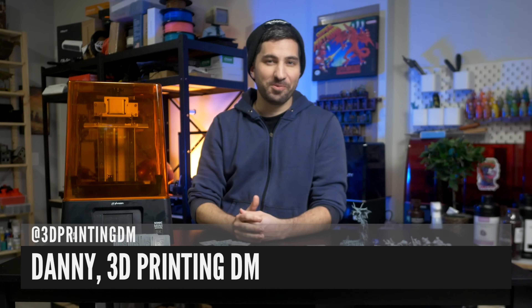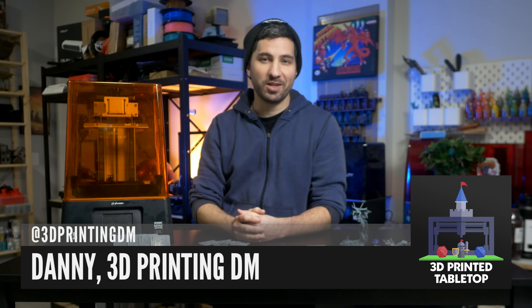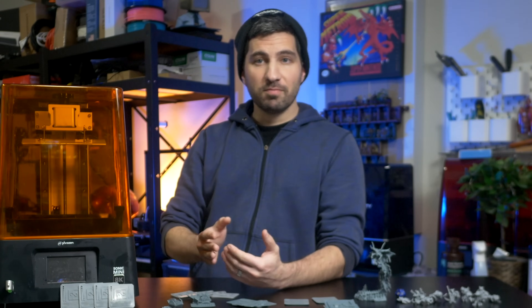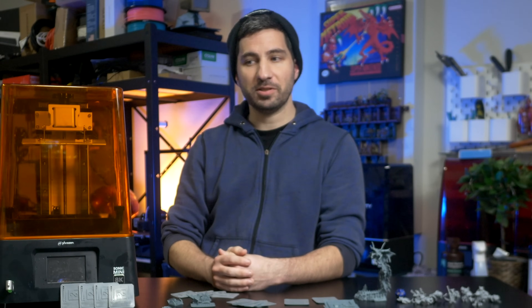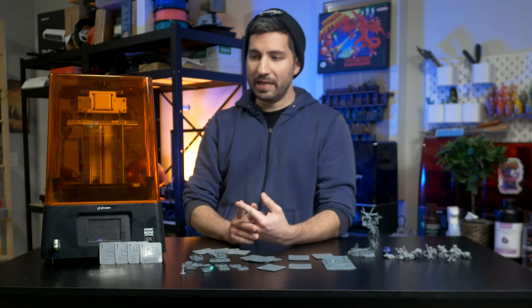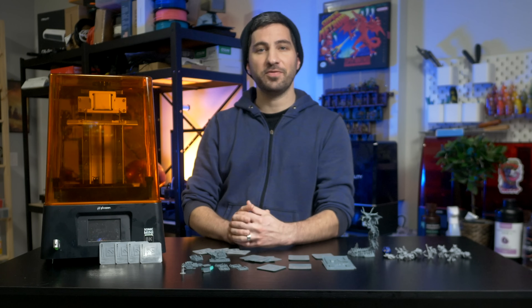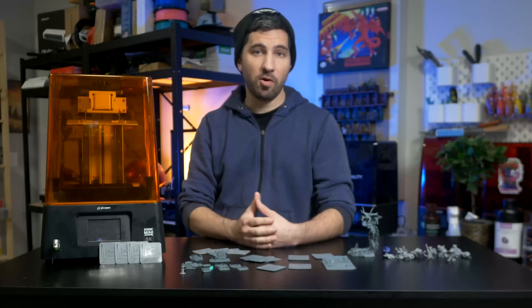Hey there, I'm Danny the 3D Printing DM and welcome to 3D Printed Tabletop, a channel where we cover all things 3D printing for your tabletop games. Today's video focuses on what is absolutely the most important setting for resin 3D prints: exposure time — what it is, why it's so important, and how you can find that magical number for the resin you're using via the tests I'll be sharing throughout this video.